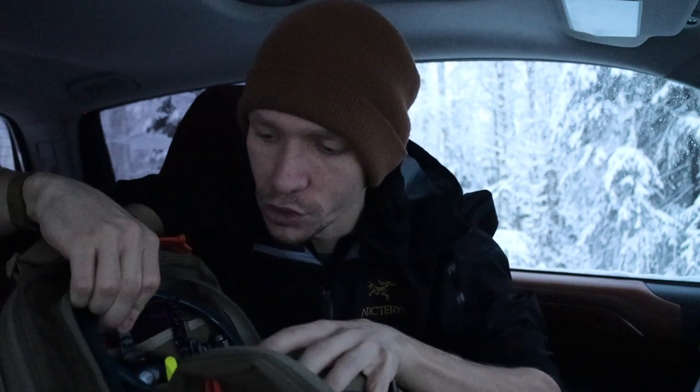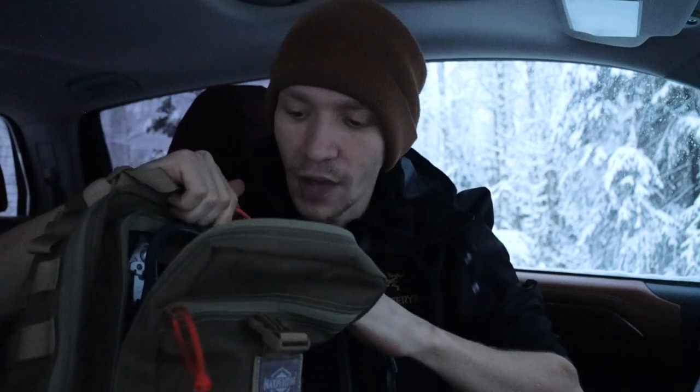Next to that is my Vocera, which is used to communicate with different people within the facility. They're like phones essentially, used internally to reach people in different parts of the facility. Beneath that is nothing too exciting — just assorted pens and markers: highlighters, Sharpie pens, fine point Sharpie markers, ultra fine point Sharpie markers, just stuff I like to write with.